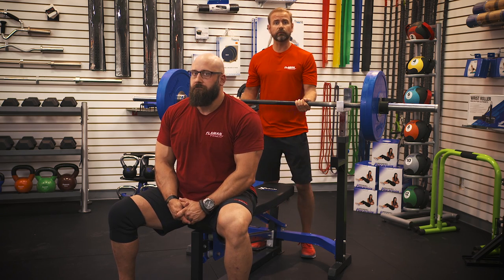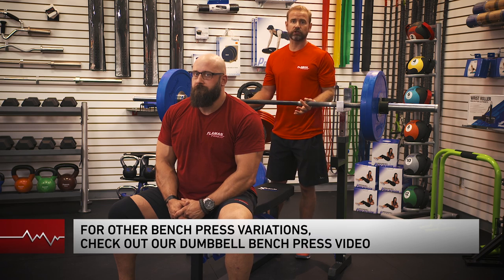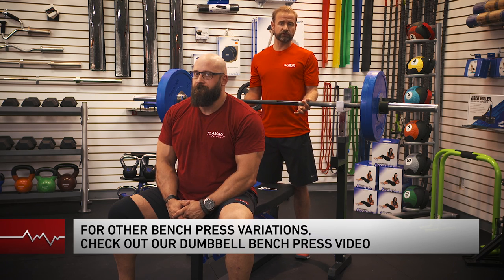Hey, I'm Clint from Flyman Fitness and I'm going to show you how to do a bench press today with a barbell. The target muscles here are your chest or pecs, shoulders and triceps.